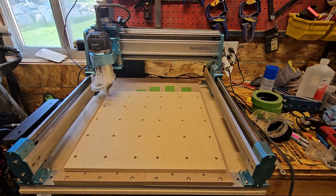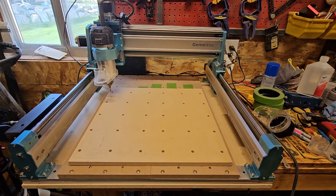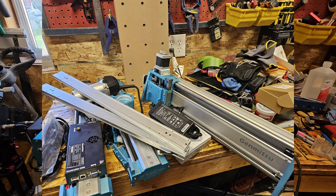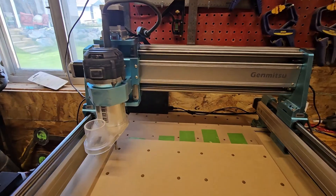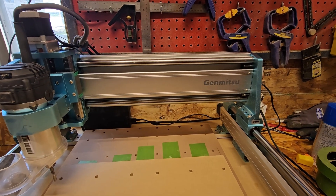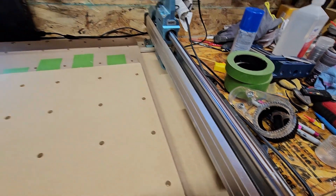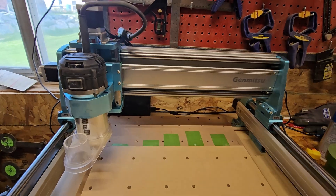Here is the Genmitsu 4040 Pro Max. It was easy to assemble — it came in a box, most of it was already put together, I just had to screw a few things together. It came with a 710 watt spindle and the upgraded X and Z axis. The X, Y, and Z axis are all run by lead screws, so I thought that would be a little better for milling aluminum, so they say.